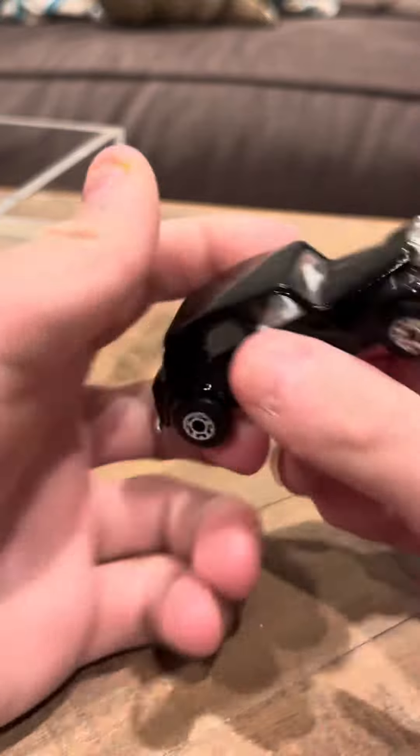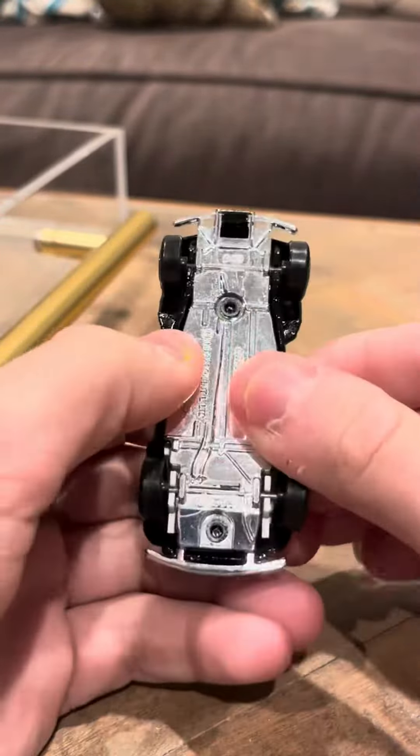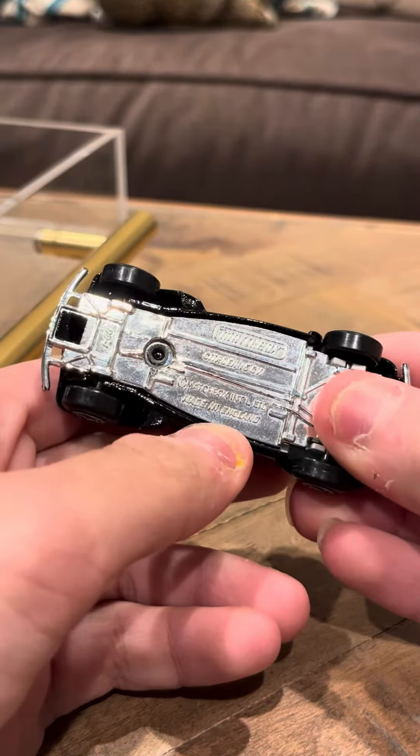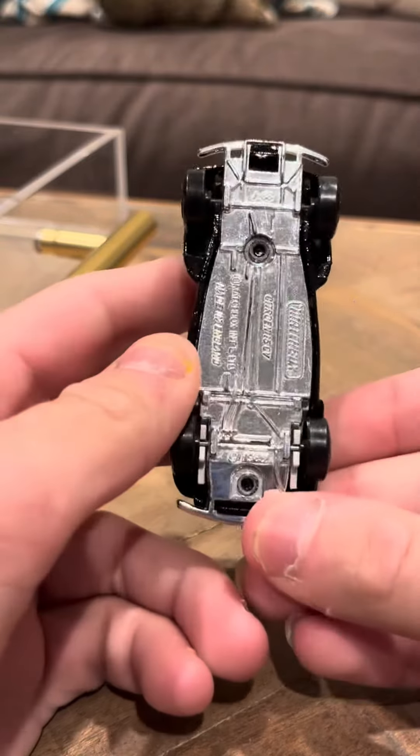The Citroën 15 CV was made in a lot of different colors. The only one I have, I believe, is the black version. It says on the base here 'Citroën 15 CV,' and I believe it's a slightly newer Lesney model.